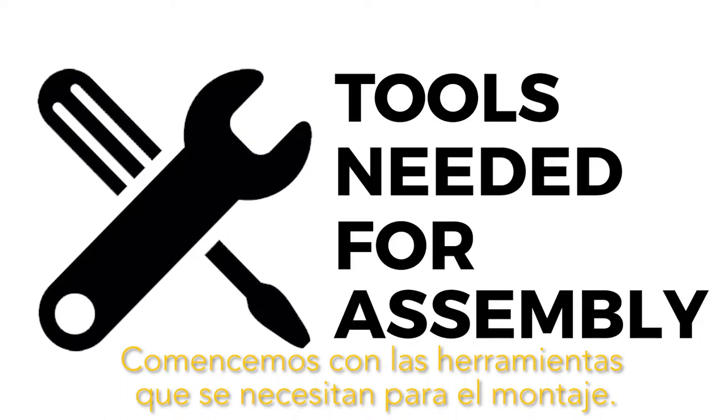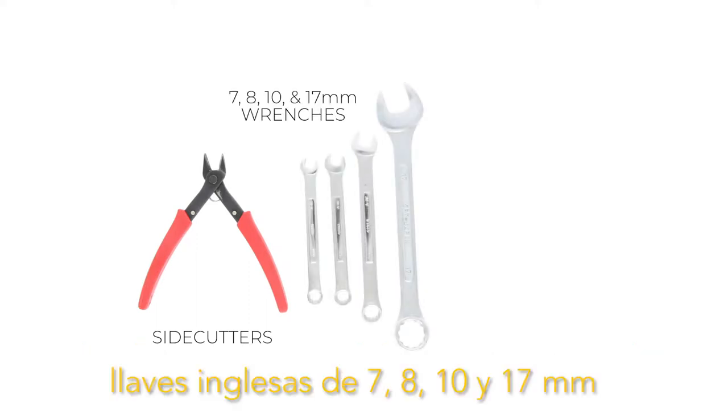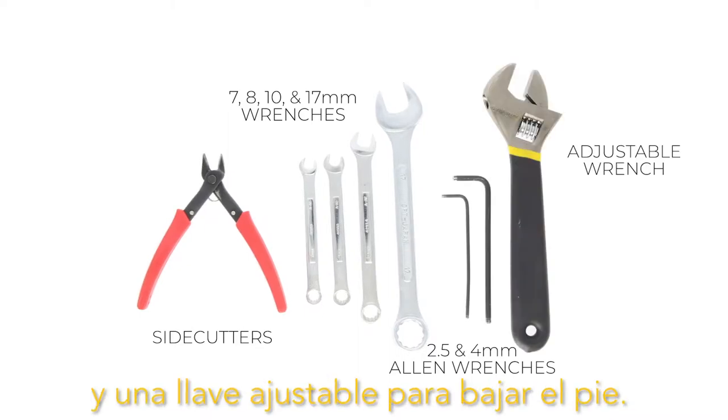Let's start off with tools needed for assembly. The basic tools needed are a pair of side cutters, 7, 8, 10, and 17 millimeter wrenches, 2.5 and 4 millimeter allen wrenches, and an adjustable wrench for lowering the feet.